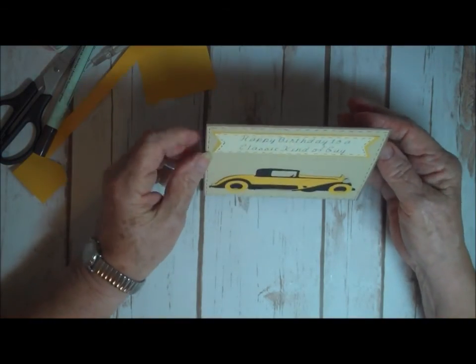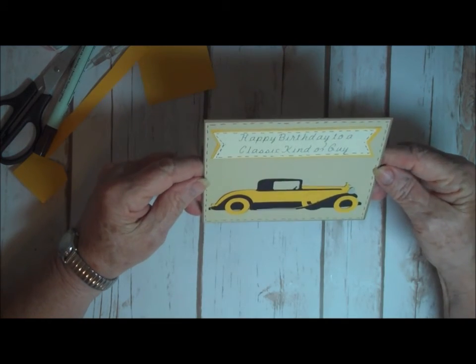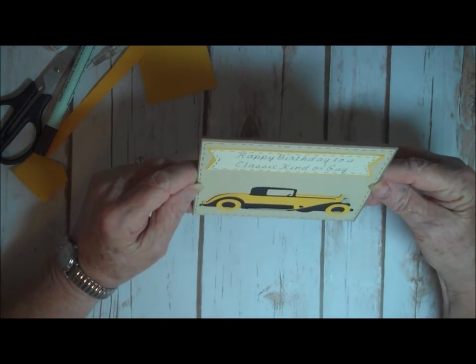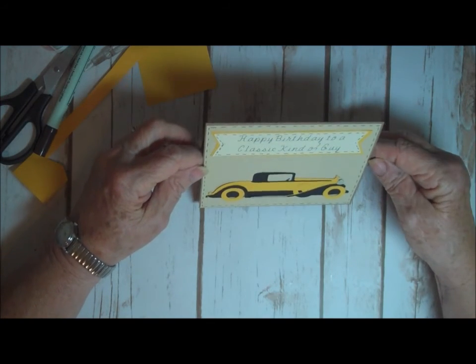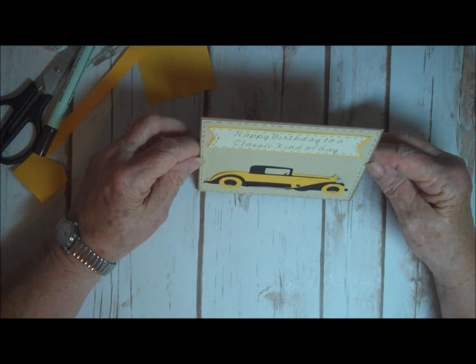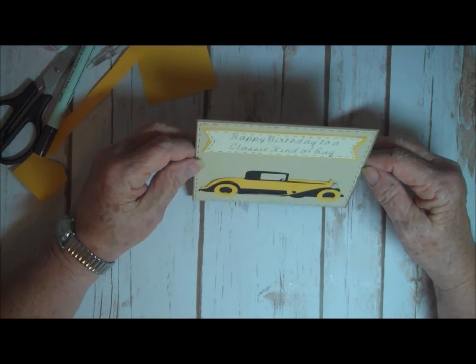And there you go. Very simple, but it's a card for a classic kind of guy. That's a Cricut Access one. I have one more card I'm going to make for a masculine birthday card and I'll be back in a little while to show you. This one is a stamped card. Talk to you later, bye bye!